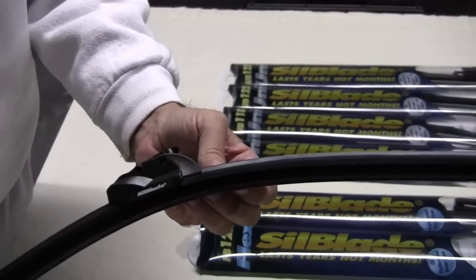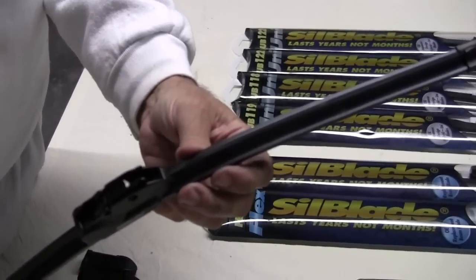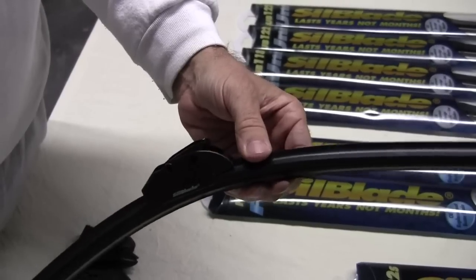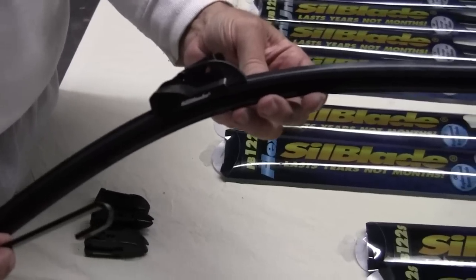This installation video will cover the flex blade with the adapter, which is fitted out of the package for vehicles which have an arm with a hook that looks like this. This is fitted to the majority of the vehicles which are on the road today.